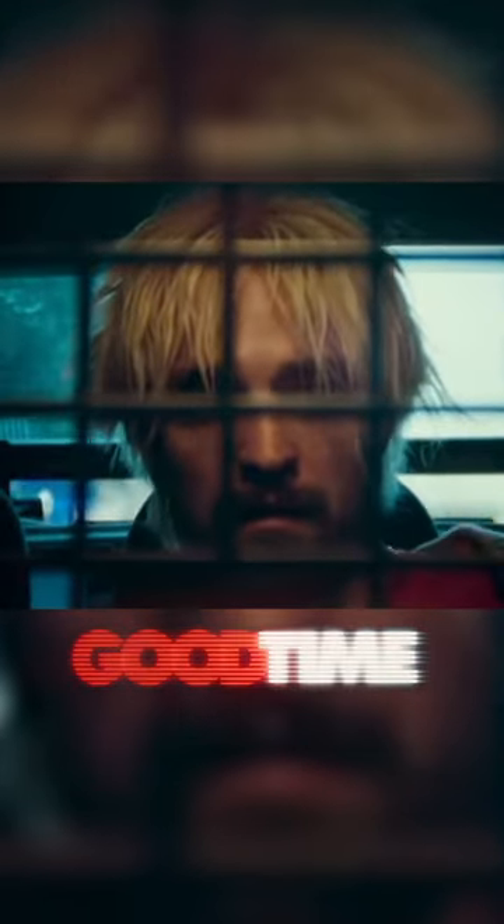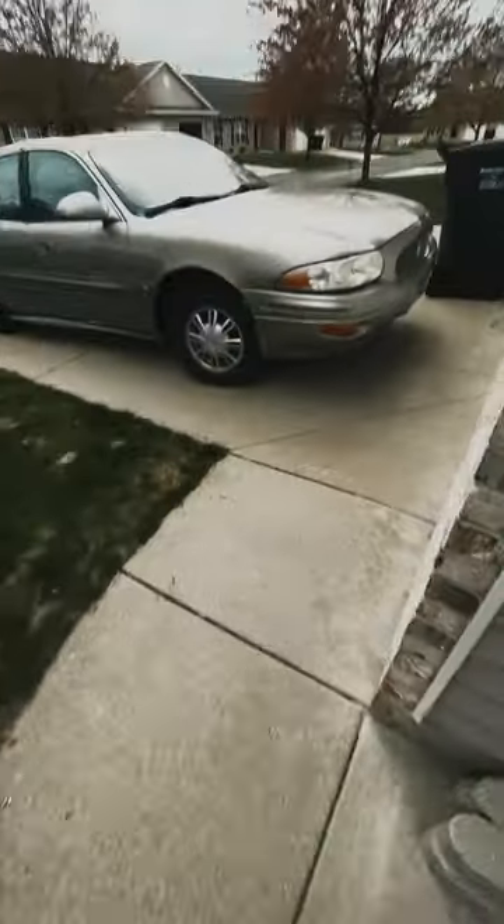Let's recreate this shot from Good Time. We'll need to shoot in a car, so let's grab mine and a camera, and sketchily rig it like so to point into the back seat.